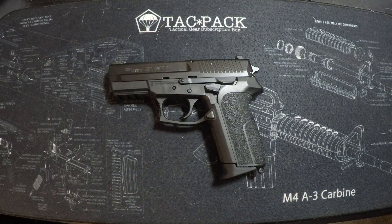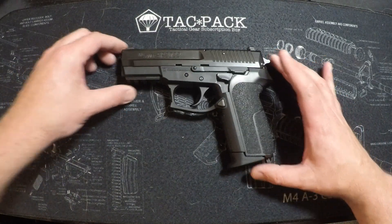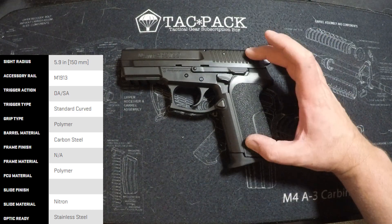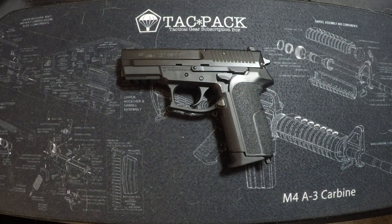It's kind of the forgotten Sig. The price on these is anywhere between $500 and $600, and the line has reduced in size quite a bit. Looking on Sig's website, they no longer offer the .40 caliber — it's only 9mm now, and only with Sig night sights. It's a budget-friendly option that competes with your standard Glocks. Nobody really thinks about them or uses them that much, but they're a really solid pistol.